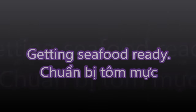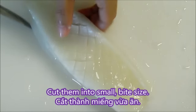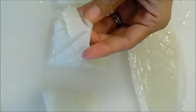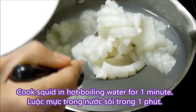Wash and clean the squid, then cut them in half. Score diagonally in one direction, then do the same on the other direction. Cut them into a small bite size — this is what they're going to look like. Cook the squid for 1 minute in hot boiling water. If you cook too long, the squid becomes very hard to chew.